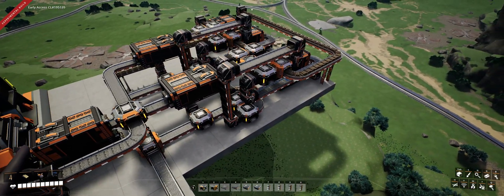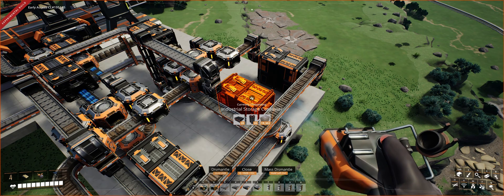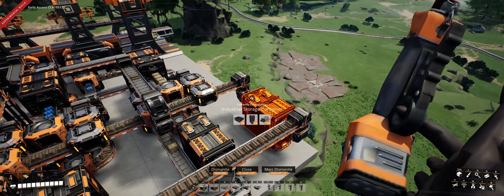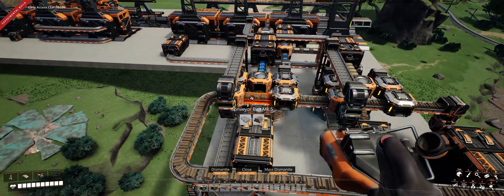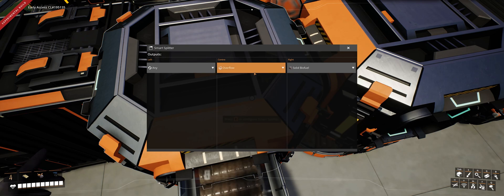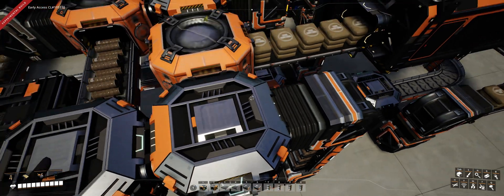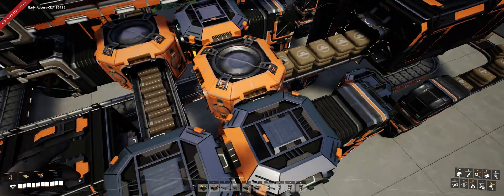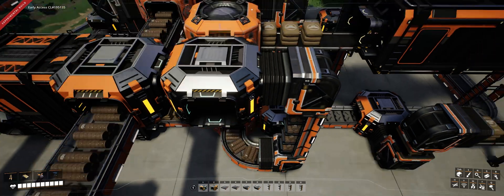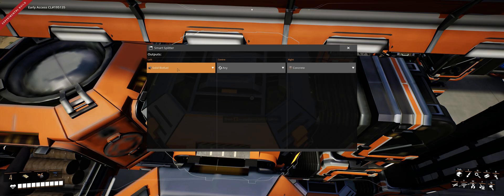Let's get into some of the specifics. In this container we've got a lot of plastic, in this one we've got a lot of concrete, and the last one I'm using as my blocking/pinning item - I've got loads of solid biofuel. What's happening is all the biofuel is just going around in a loop, coming out here and going back. The solid biofuel comes to here, overflows straight, biofuel turns right at this splitter, then turns left and overflows straight, passing through this merger.